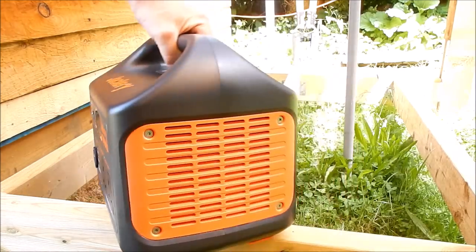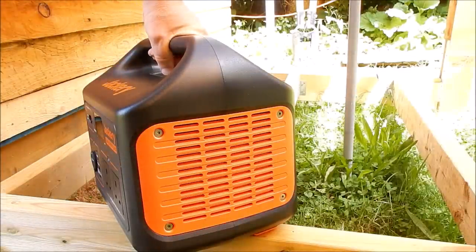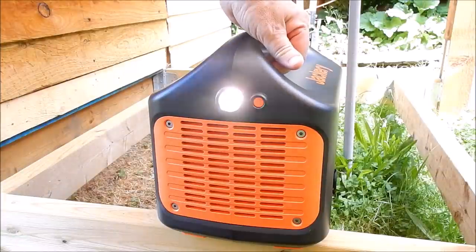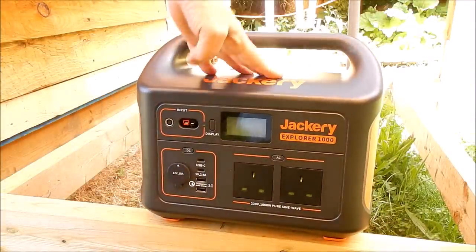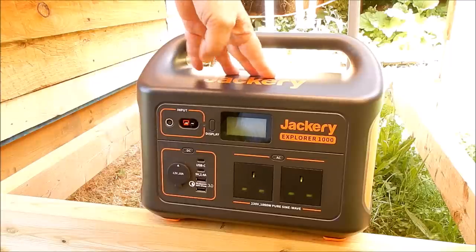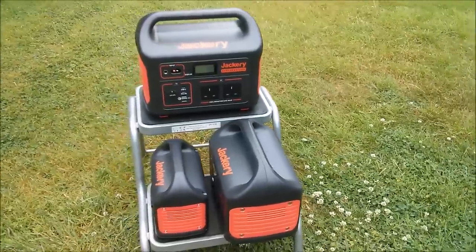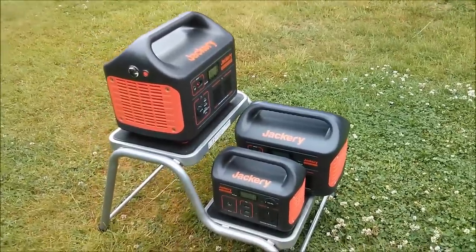On the side of the unit there is a fan outlet. This is quite heavy — I'll get the weight in a moment. There is also a fan inlet and a little light; switch it on, switch it off. If you hold the button there is an SOS feature. There's a fair old weight to this unit — it's 10 kilos, 22 pounds. Fine if you're just bringing it out from an RV or a caravan, but I wouldn't want to walk half a mile with it. Here is a size comparison between the Explorer 1000 on top and the Explorer 500 and 240 on the bottom.